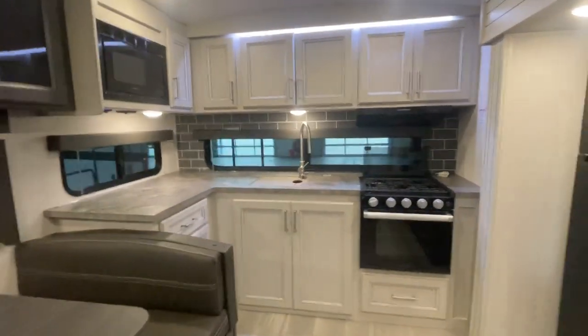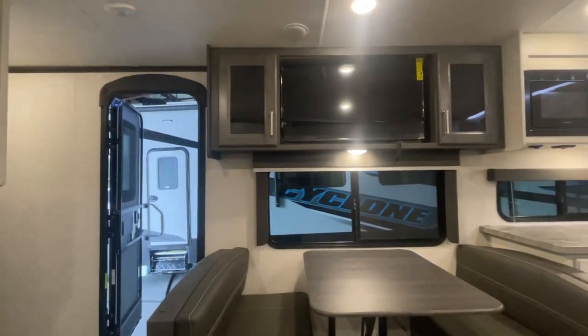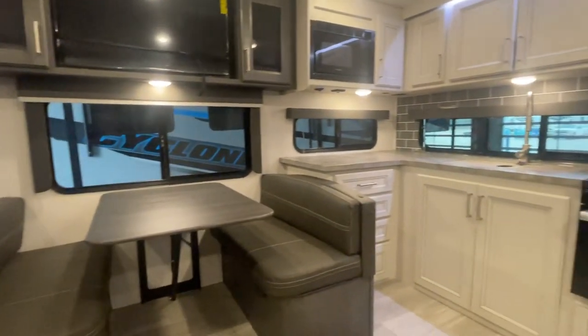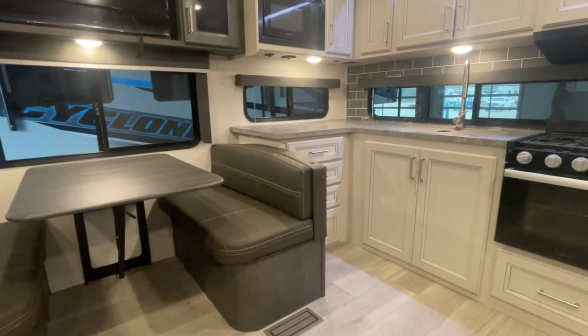You guys, this is John from Lakeshore RV Center. We look forward to walking you through your new camper, but if you do have additional questions please don't hesitate to ask. You can always reach me at 231-740-6225. Thank you and have a good day.